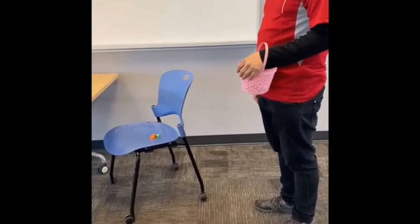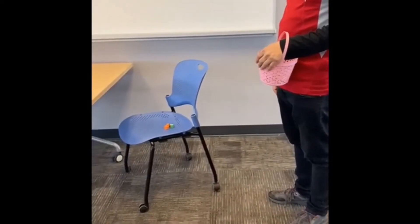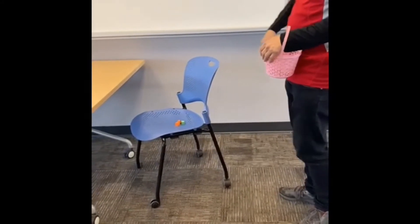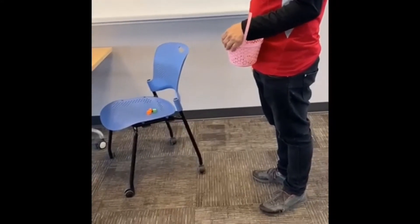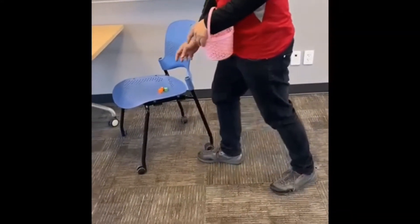This is called Color Scavenger Hunt. For this activity, I already kept all the different color forms all over the room. So now Danny will find the forms all over the room.